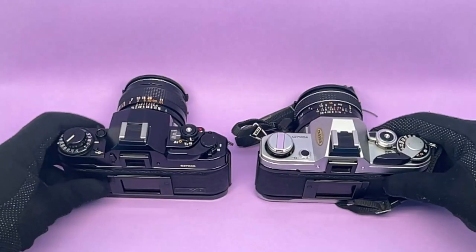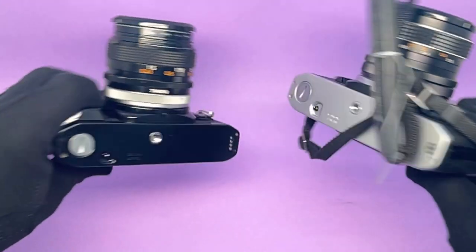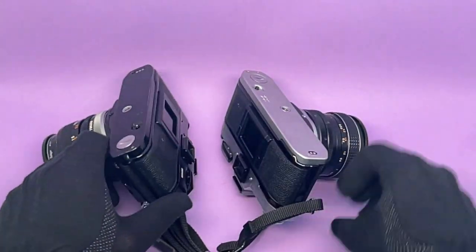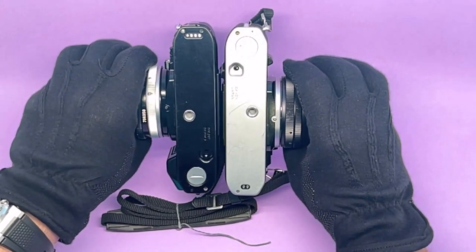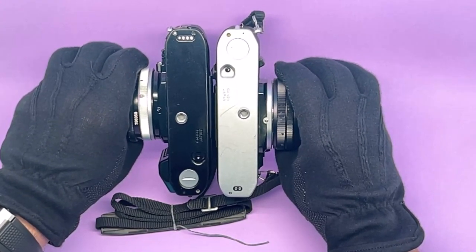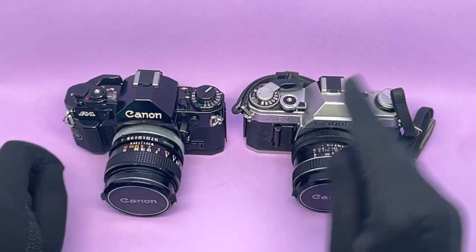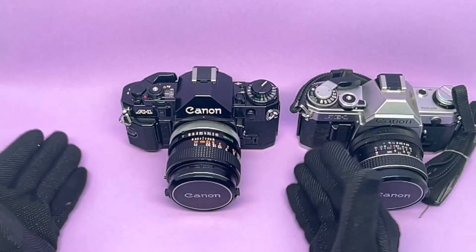Comparing them front, back, and bottom — you can see the similarities. The size is identical because they share the same basic chassis, with different fittings inside and outside. So the Canon A1 is the Canon AE-1 plus plus plus. You could pass the Canon A1 today as a very modern camera.